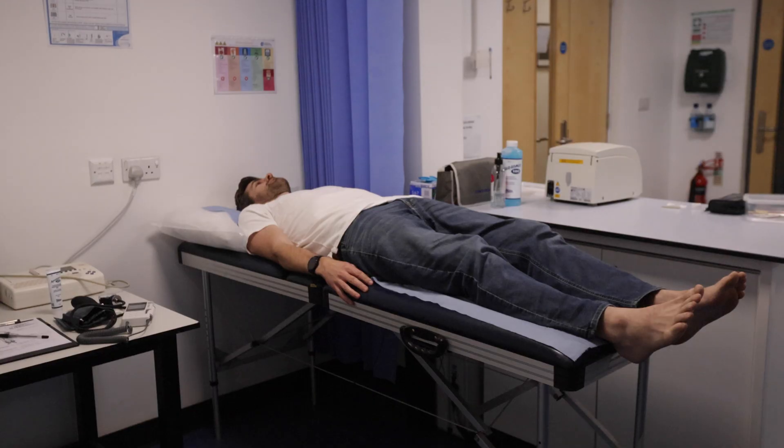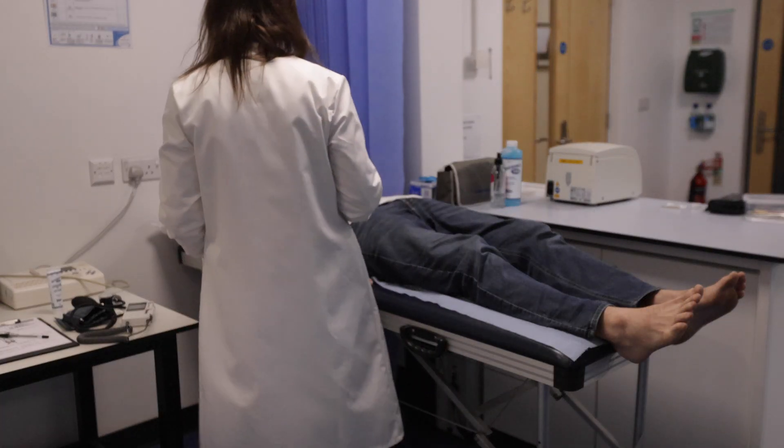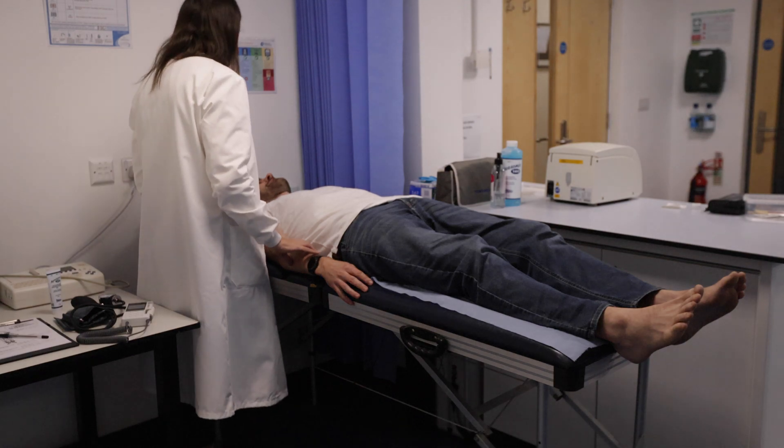Hello, I'm Theresa May, a PhD candidate in human biology here at the University of Worcester, and today I'm going to show you how to conduct an ankle brachial index measurement. This is a simple measurement of ankle blood pressure divided by arm blood pressure, and is conducted using a handheld Doppler and a blood pressure cuff.